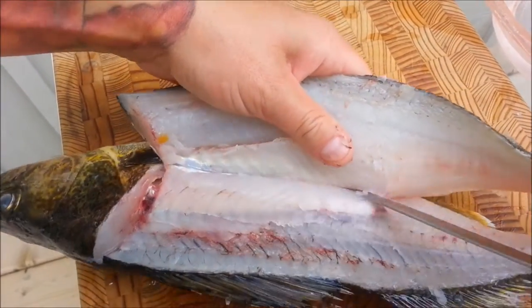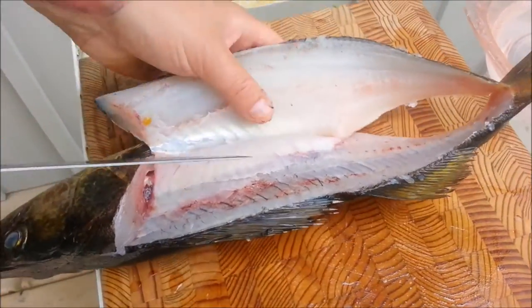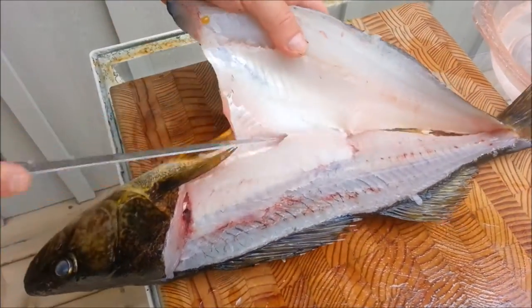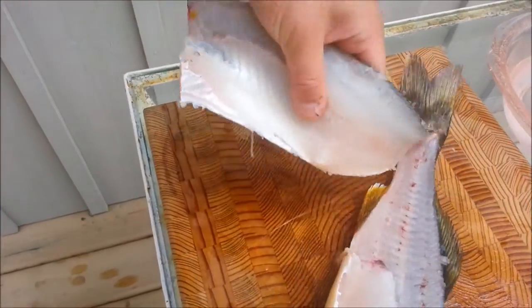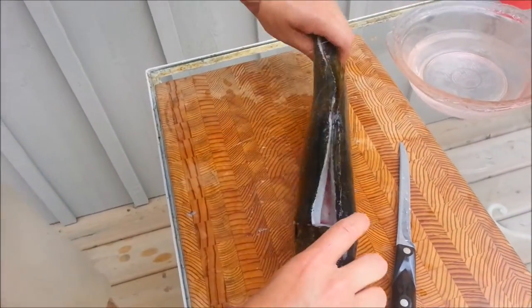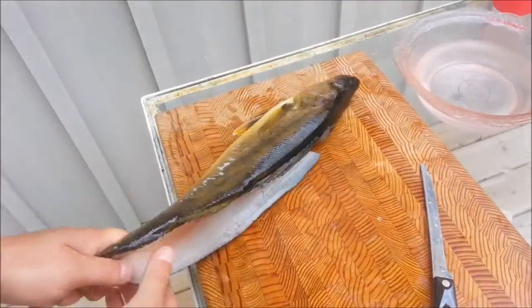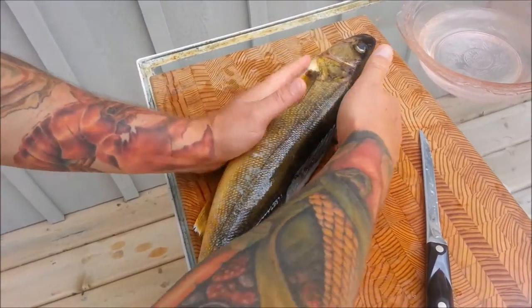Just cut right through there and then you'll see the belly start to be exposed and that's when your fillet is almost done. Now we'll do the other side. It's good to leave the other fillet still attached because this kind of gives you some leverage when filleting the fish.